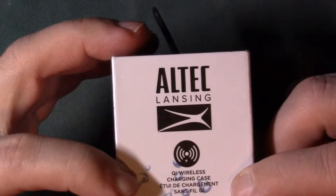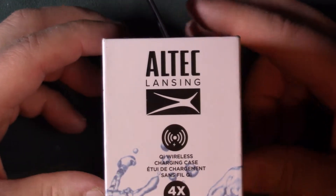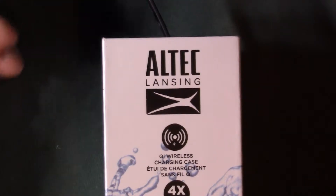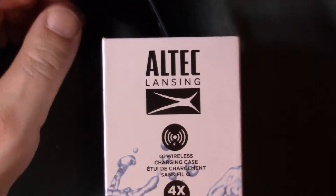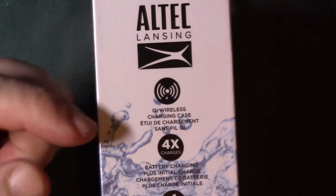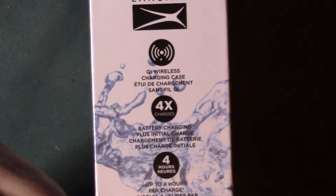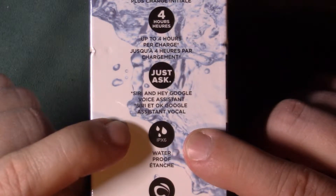On the side of the box you got Altec Lansing and 'QI wireless' — so wireless charging. If you've got a wireless charging pad and you happen to have an iPhone 8 or up, or Samsung phones from the S7 and up, and some other Android phones with wireless charging, you can actually use that same wireless pad to charge these. It also says it's waterproof — I'm not going to attempt that today.